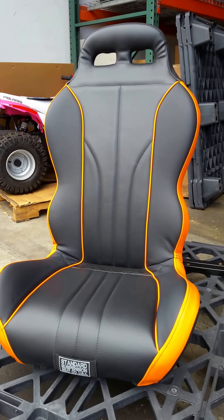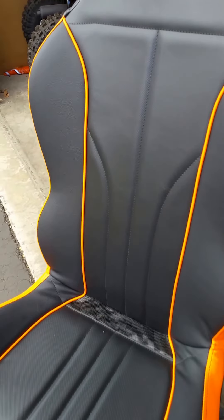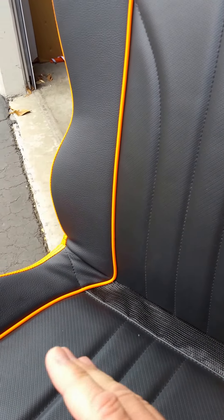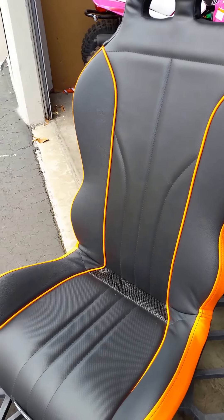This is a walk around of the new standard suspension seats. First thing you'll notice is the nice mesh drain panel right here. You can dump a bucket of water right through here — it'll drain right through. You can wash the seat while it's still on your Razor; soapy water, everything will run right through there.